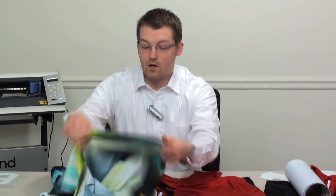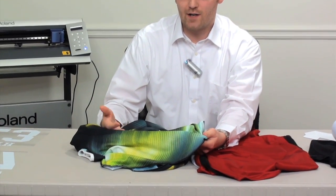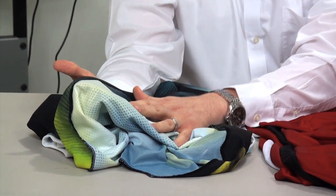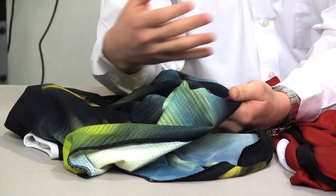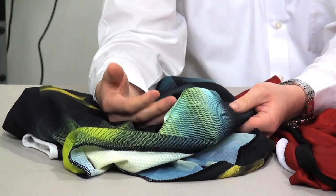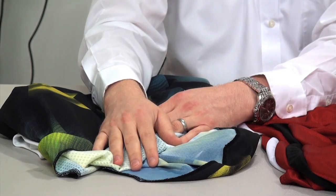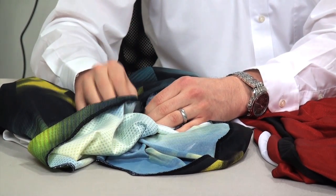Here I have a fully sublimated motocross jersey. A quick and easy way to know if a product is fully sublimated is to just look at the inside of the garment. Typically if the inside is white, you know that the outside has been fully sublimated through one of a variety of production processes. If it's white, you don't want to use pretty much any heat transfer film on this product unless it's a dye blocking solution.